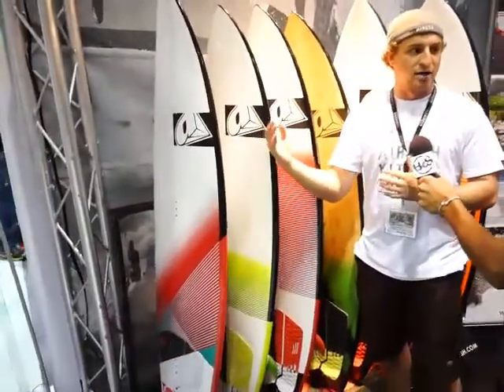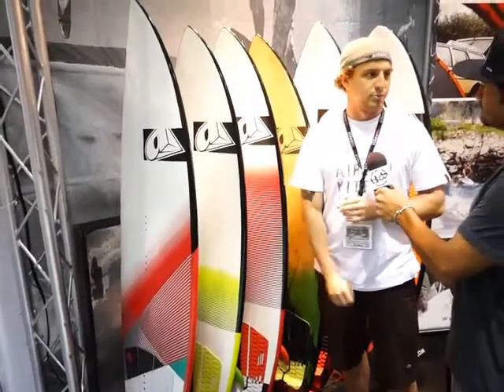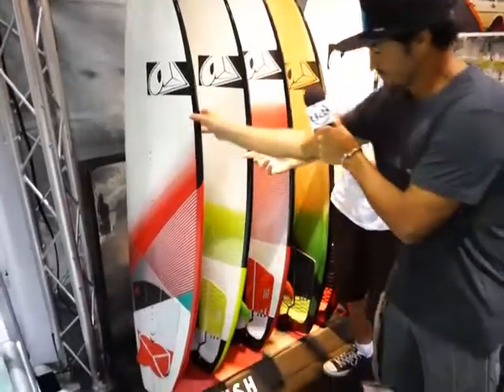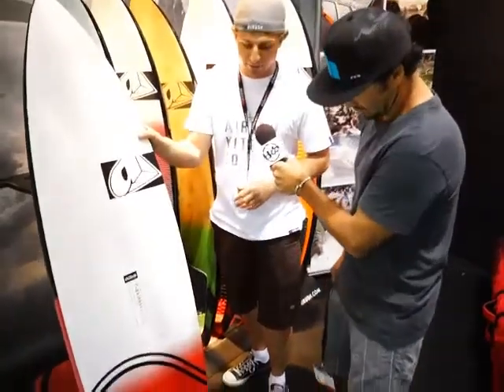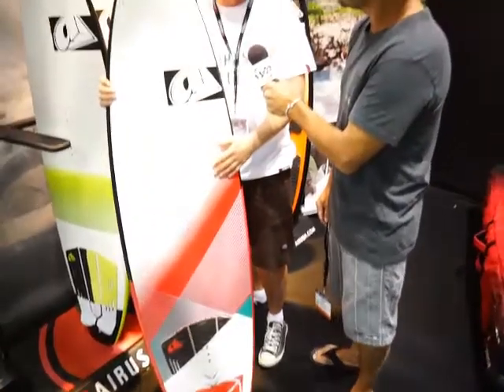In terms of models, we're going to start with the more offshore, down the line, pretty legit range called the Converse. It's the narrowest and most rocker-oriented board. It comes in a tri-fin configuration as stock, and that can be used strapped or strapless. Most riders are using it strapless.